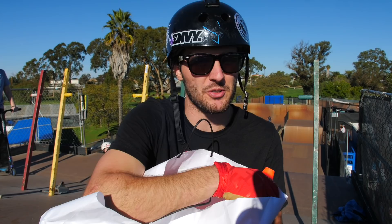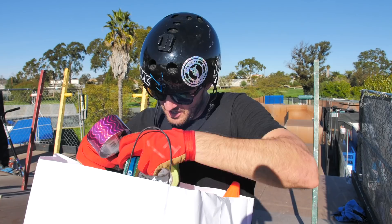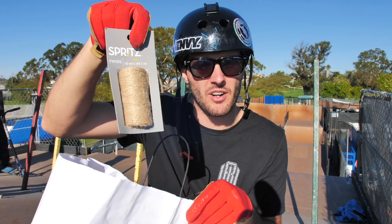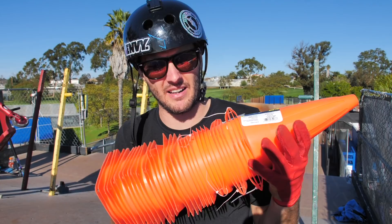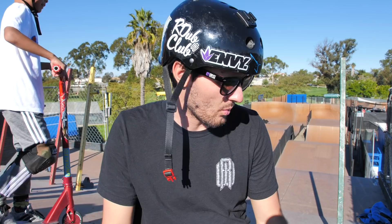We have a bunch of supplies today because we're doing an obstacle course. Inside this bag there's all really random stuff: a soccer ball, string, a whole bunch of tape, more string just in case, a bunch of cones, and a wheel. We don't know how we're gonna set up this obstacle course just yet, but we know we're gonna use essentially this entire ramp — the whole skater cross ramp. We have a few kids that we brought today.